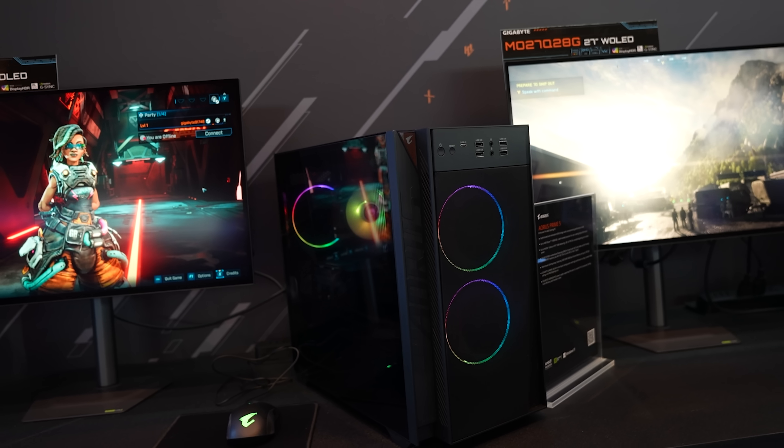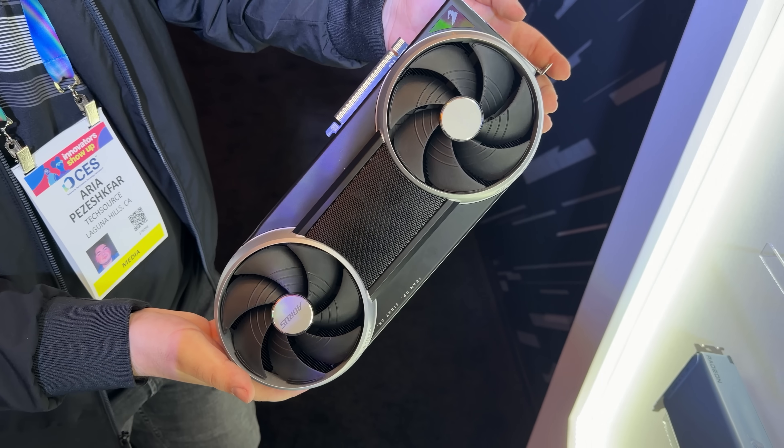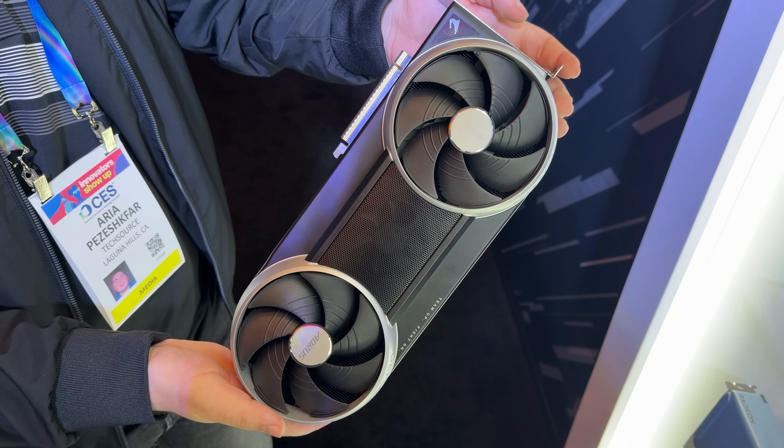We are here at the Gigabyte booth checking out some of their new announcements at CES, so let's kick it off and check out their new Robocop of a GPU that Aria is holding in his hands.